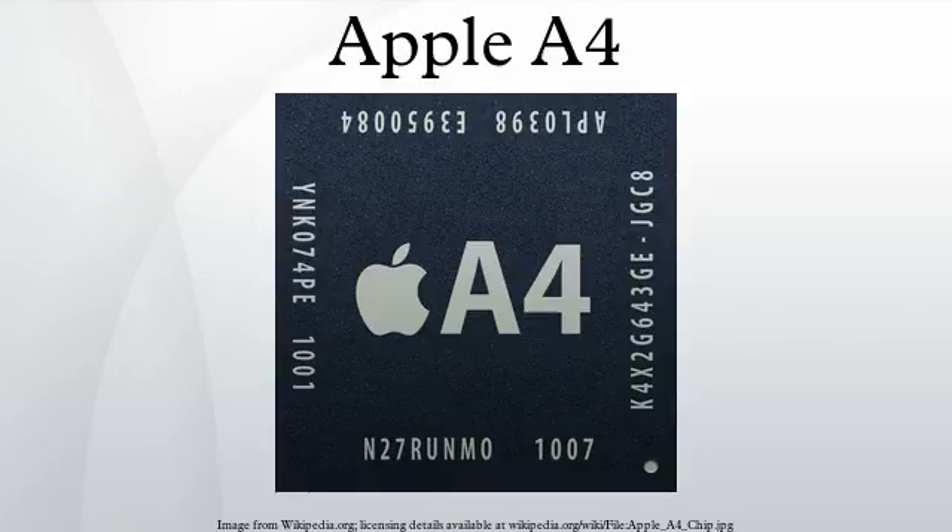The A4 processor package does not contain RAM, but supports POP installation. The top package of the A4 used in the iPad, in the iPod Touch 4th Gen and in the Apple TV 2nd Gen contains two low-power 128 MB DDR-SDRAM chips for a total of 256 MB RAM. For the iPhone 4 there are two chips of 256 MB for a total of 512 MB. RAM is connected to the processor using ARM's 64-bit wide AMBA3 AXI bus.